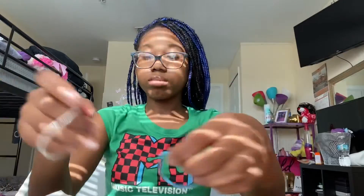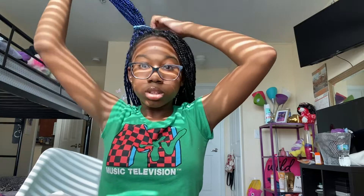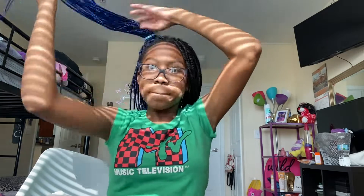So this one is the two buns. You basically do the same thing like you did for the ponytail and the regular one bun, but on different sides of your head. So one side is gonna have this bun and then the other side — I'm not gonna record that separately because you can see I'm doing it right here.